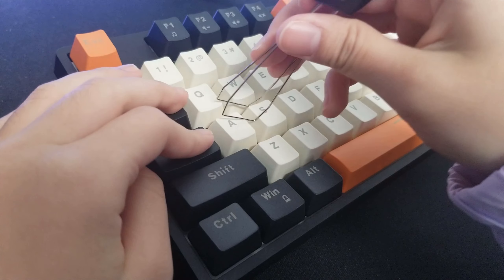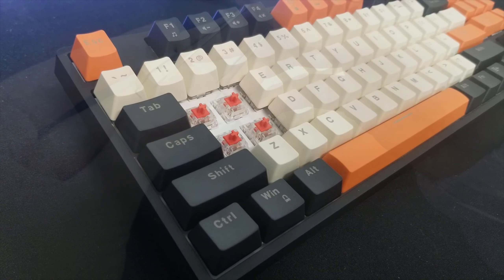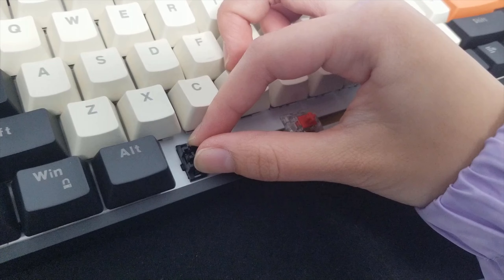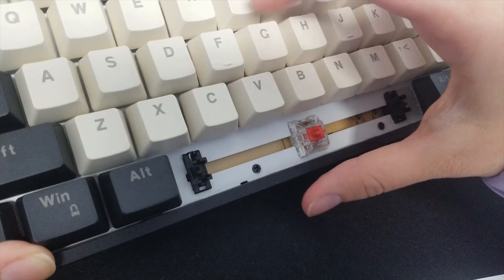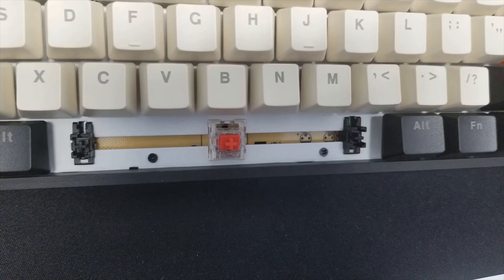For the switches, there is only one available option, which are the Jixian Red mechanical switches, but I would love to see more options in the future. Looking at the stabilizers, they are really tight so you won't experience wobbly keys that tend to ruin the feel of the keyboard. They are not lubed, so you would most likely want to lube them to your liking.